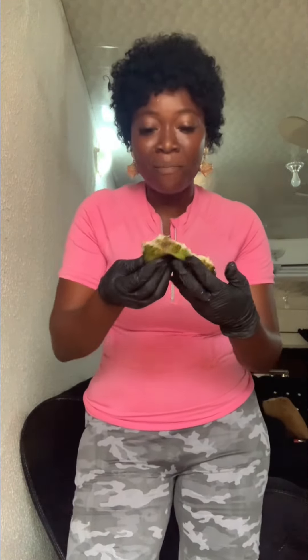I just finished my workout right now, and this is what I will be using for my breakfast. It looks small but it's very, very powerful.